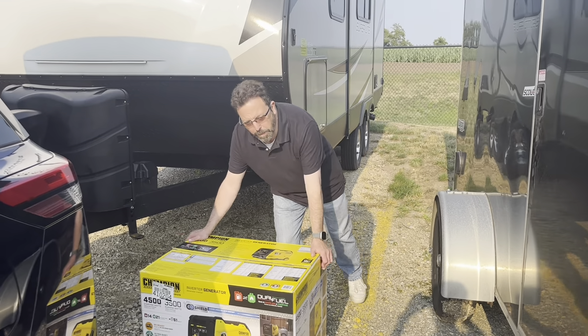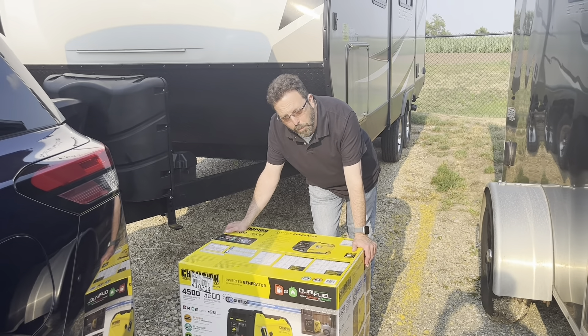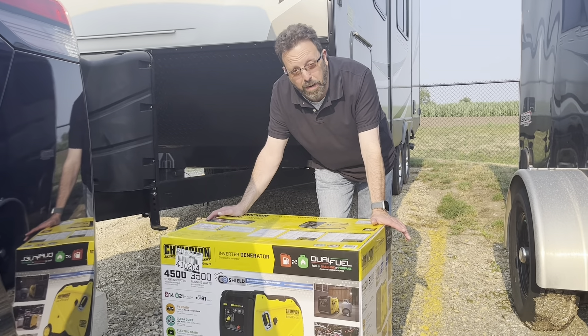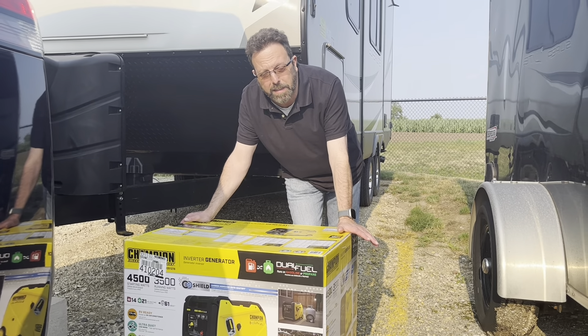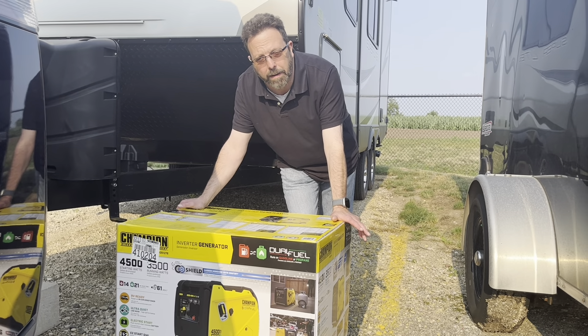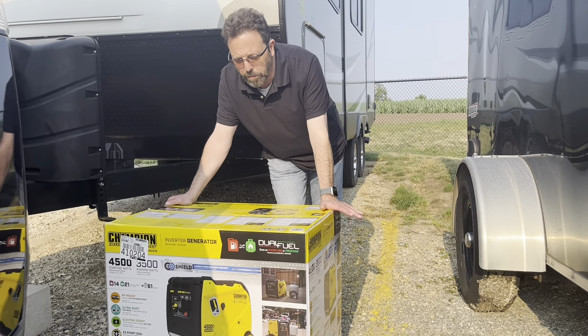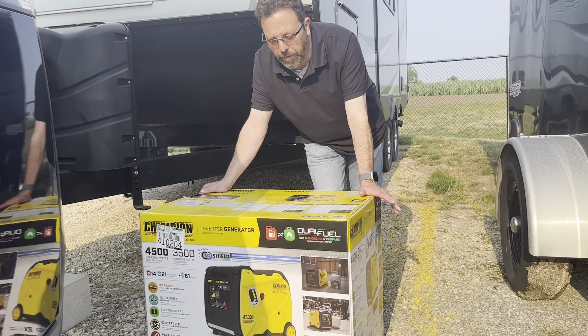This is John from Miles and John's Adventures. Welcome back. Today we bought a generator because we have a huge trip coming next month. We're going to Montreal, Canada and then parts of the United States. Stay tuned for that upcoming video.